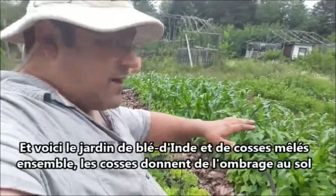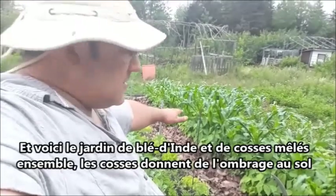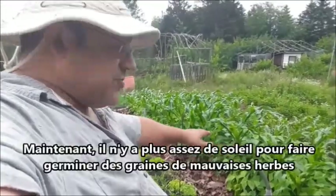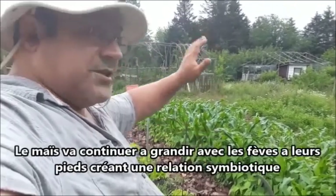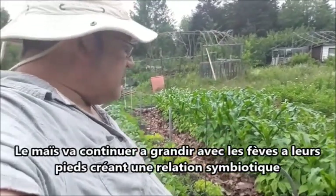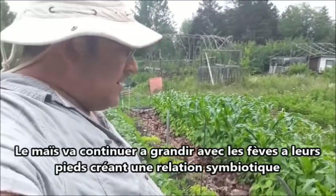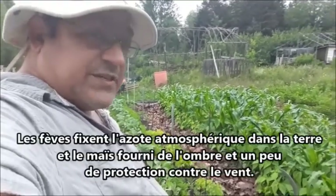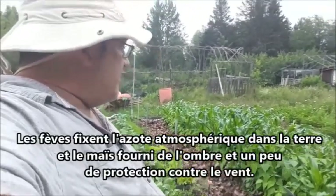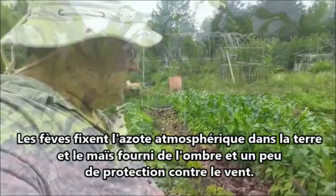Here we have a bed of corn and beans growing together. The beans are shading the ground, so there are no more weeds that want to grow underneath — not enough light. The corn is going to continue to grow up, so the beans are going to grow in the shade of the corn. We're going to have beans and corn doing a symbiotic relationship — beans fixing nitrogen in the soil, and the corn giving a little shade and protection from wind.